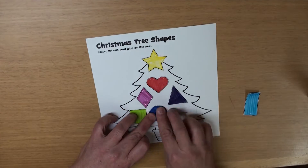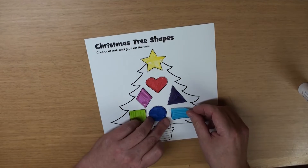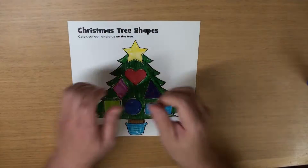What's this? A circle! And the last one is a rectangle. Great! Now let's add some color. Fantastic!